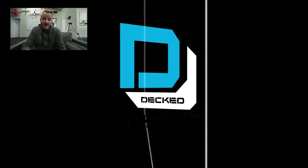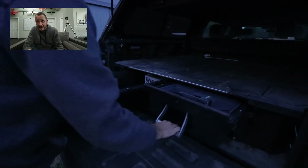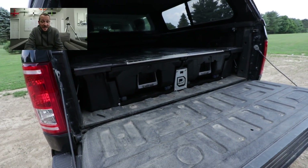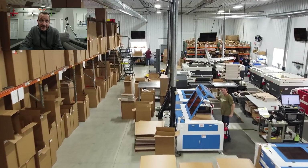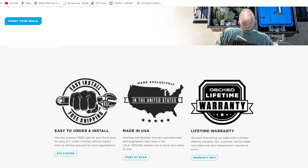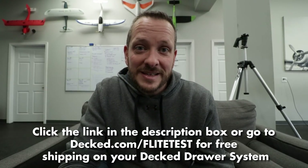Speaking of cargo and versatility, our sponsor today is DECKED. One thing we love about the DECKED system is the DRAW system — it enables us to take our table saws, our batteries, and lock them safely. When we finish a shoot late at night, we don't have to go back home and unload everything — we just lock the DRAW system and know it'll be safe for tomorrow. The DECKED drawer system is strong, secure, and gives you peace of mind. Their systems are 100% made in the USA and they stand behind their products with a 100% guarantee of customer satisfaction. Go to the link below or DECKED.com slash Flight Test for free shipping on your next DECKED drawer system.